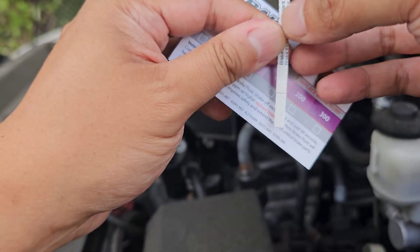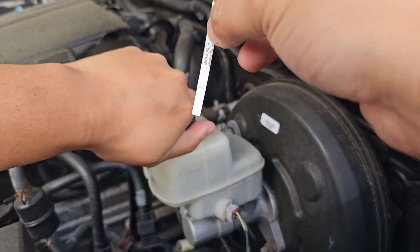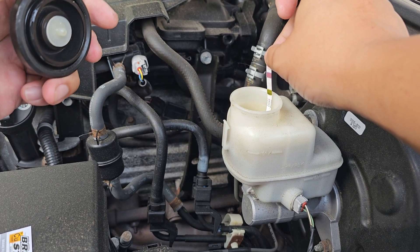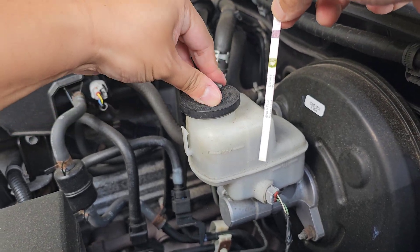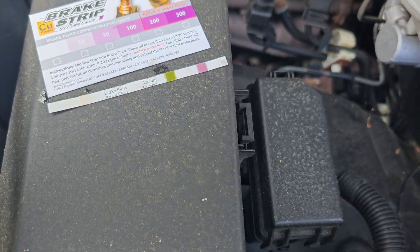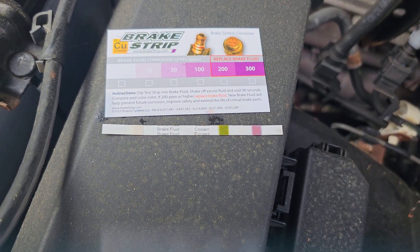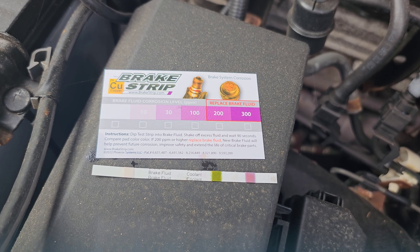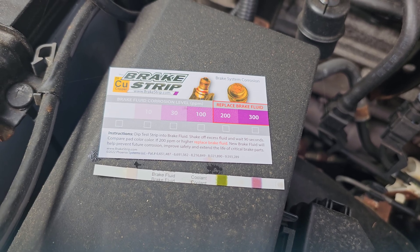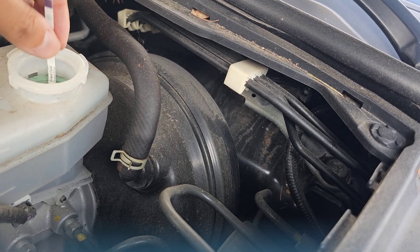Now that we've measured the coolant and it looks good, let's check the brake fluid and see the corrosion level. Dip the strip in and shake it off. After 90 seconds, the Toyota Tacoma shows a slight pinkish color — around 10 ppm brake fluid corrosion level. That's still pretty good with a lot of life left, so I'm not worried about that.